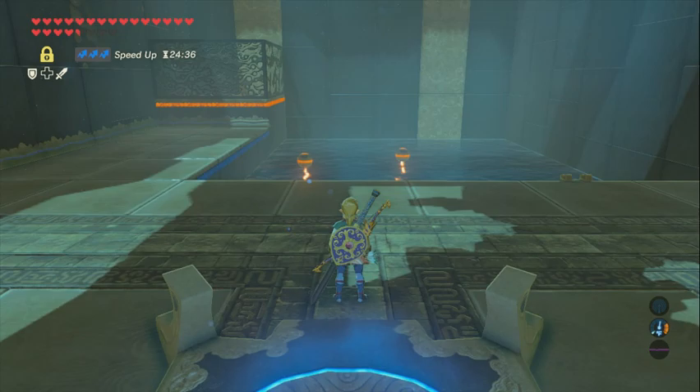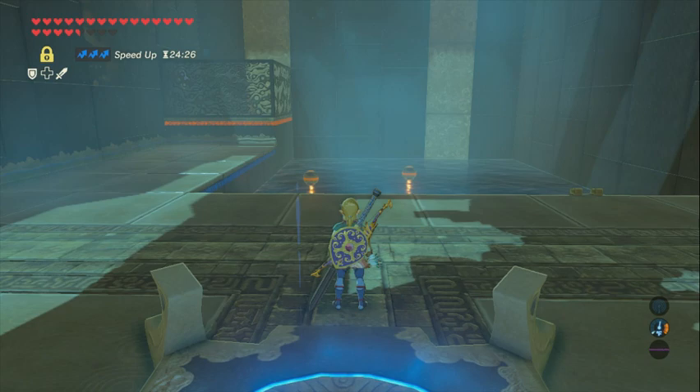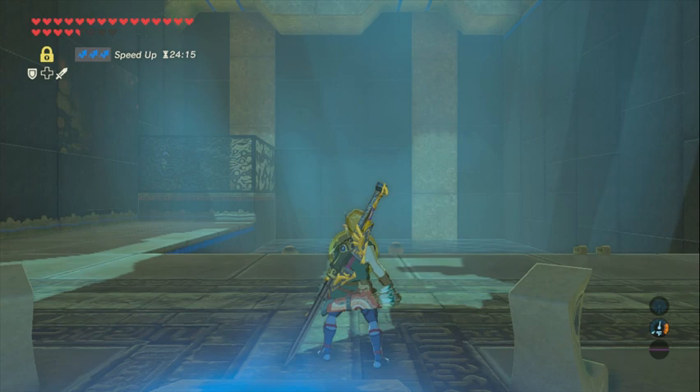Where Link is standing right now is exactly the axis that he wants to be on — the Y axis. So you're going to pull out your shield so that you only move on the X axis. You want to move him so that his feet almost exactly bisect that design, that line on the floor.